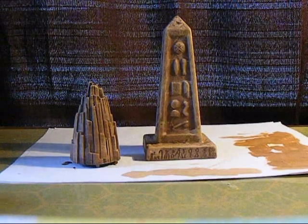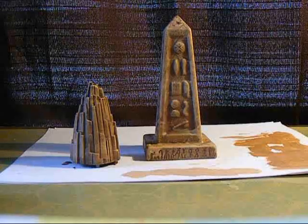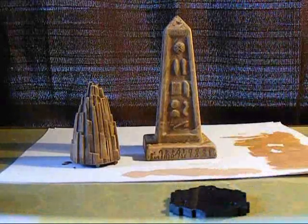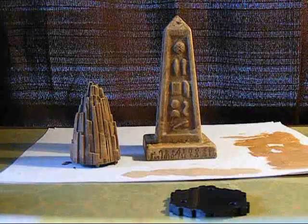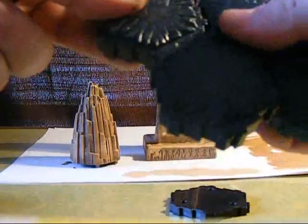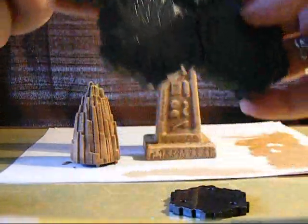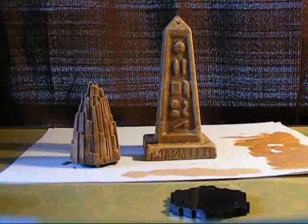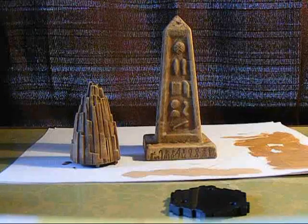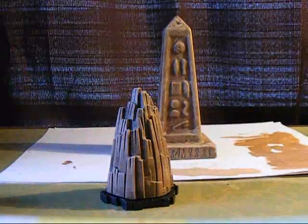The next thing we need to talk about is bases for our pieces of terrain. With the rock formations it's pretty easy — they come with their own small hex tiles with holes that actually lock into HeroScape terrain. HeroScape terrain fits together in different sizes, snaps together but comes apart very easily, and is also very stackable. I paint it up and flock it to look more like a Warhammer battlefield. With the rock formations we have some pre-made bases.